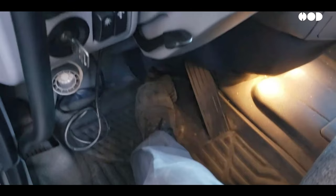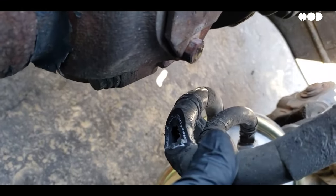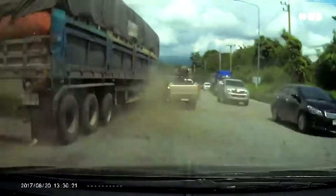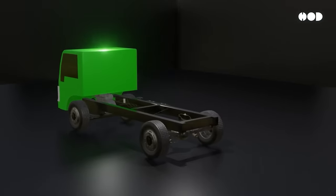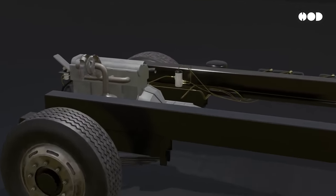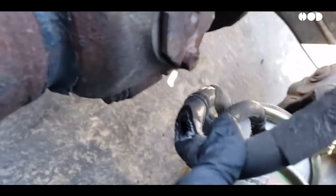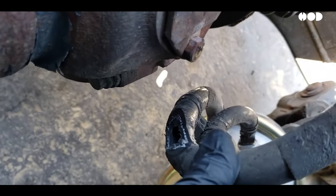No system is perfect from the start. Early air brake designs were prone to pressure leaks and mechanical failures, which led to tragic accidents. But each failure was a lesson that made today's systems stronger and safer. Today, maintaining air brakes is crucial — a small leak can render the entire system useless. Regular inspections are required to keep these giants safely on the move.